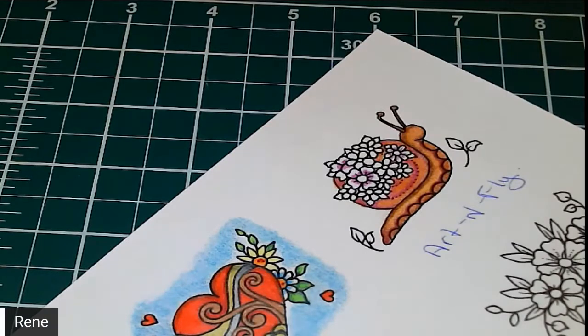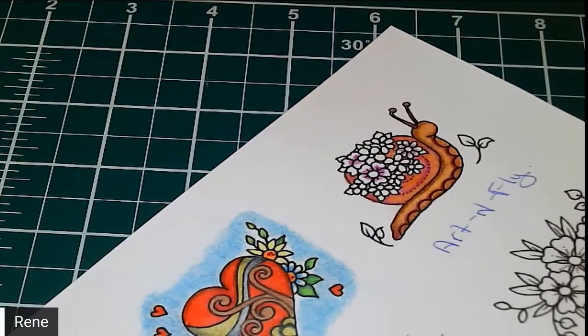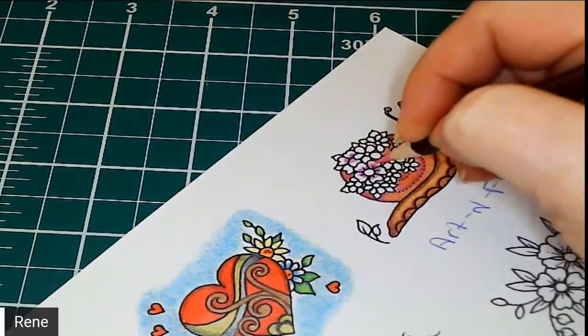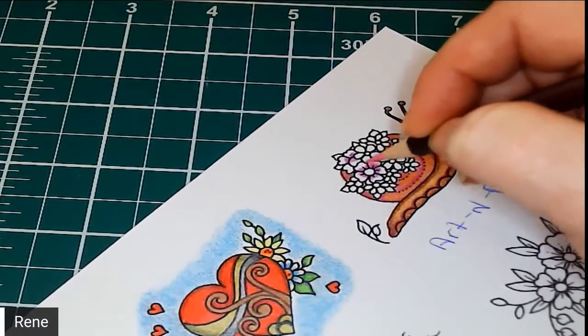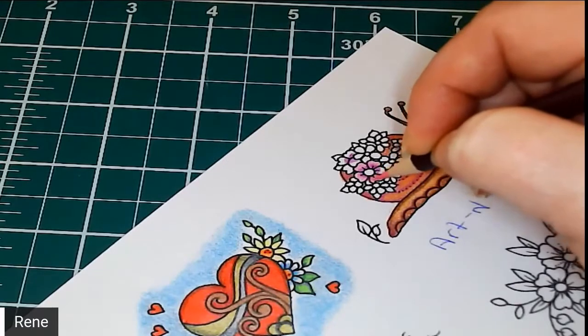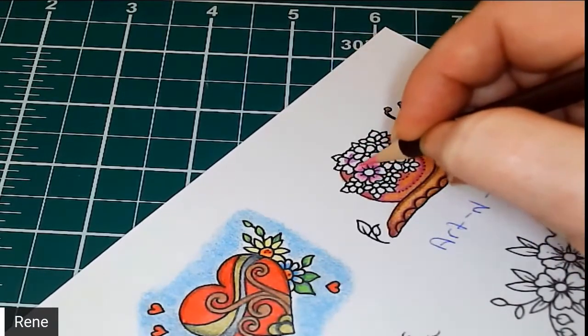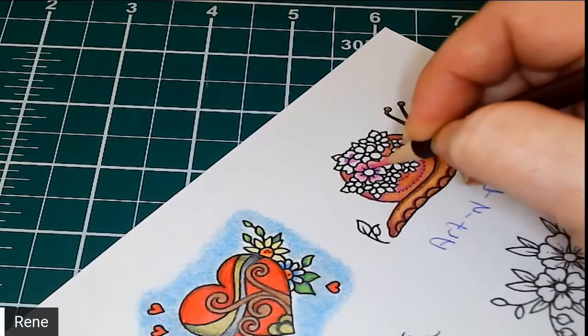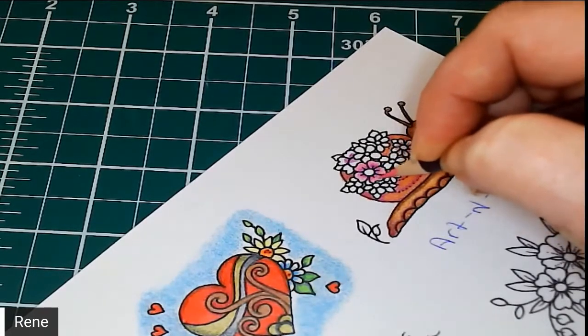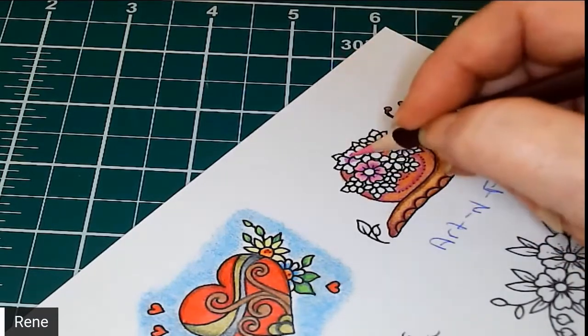Now we're going to take our bubblegum and just give him a bit of bubblegum color. Because this is an extremely small area to work in, make sure you're nice and sharp, as these are very very delicate little tiny areas. I just go right over top of that dark color and blend it in — just bring that color all together.